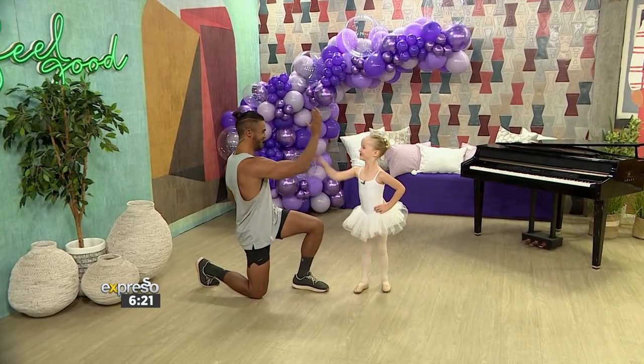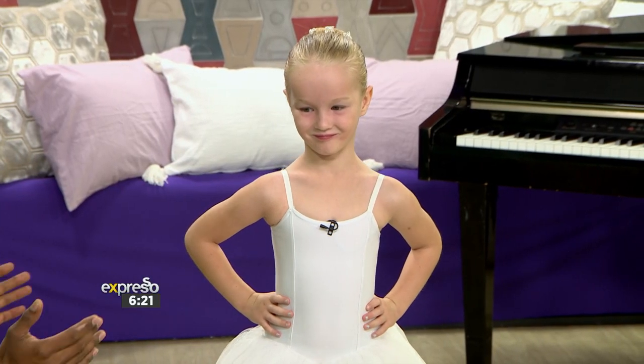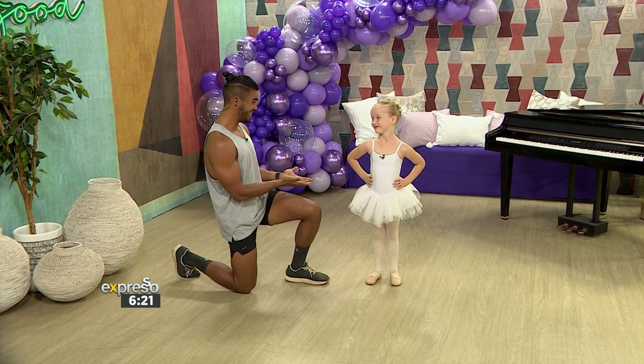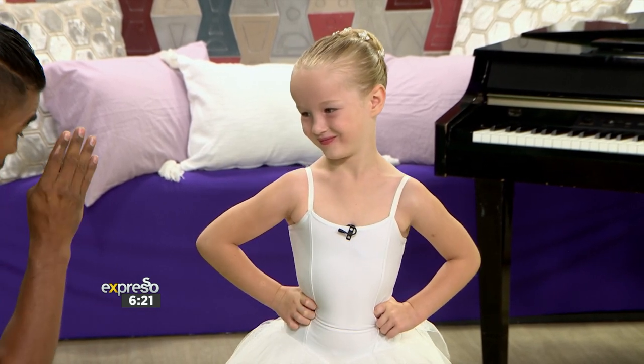Emma, what's happening? We have this little superstar right here on live TV. She loves dancing. She's going to teach me, hopefully, how to do some ballet moves, right? What do you got prepared for us? Let's get straight into it because I think, Emma, I need a lot of work to look as amazing as you do. So what's the first move you've got for us? What are you going to teach us?